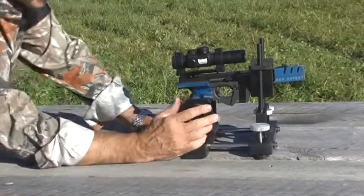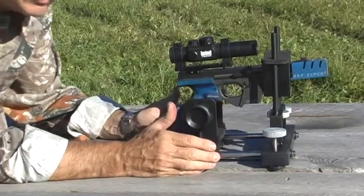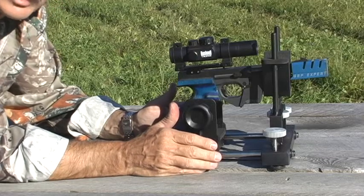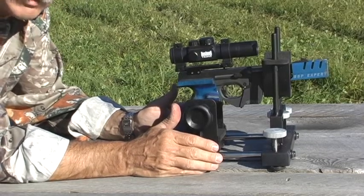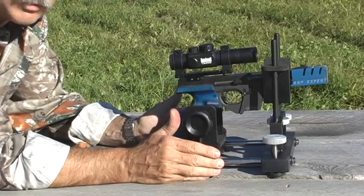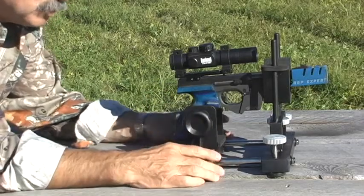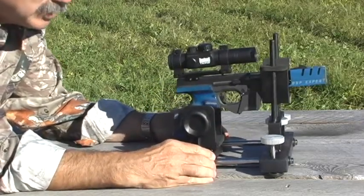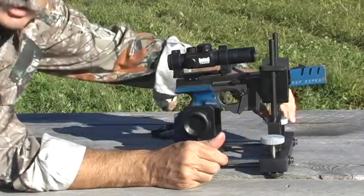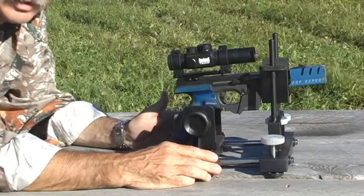Our next step, after the gun is fastened in the vise, is to look through the sight. What we want to do now is we want to get the reticle — either the crosshair or the red dot — dead center on our original point of aim. In our case, that's the cross target; if using a bullseye, of course, it's the center of the bullseye. Do not touch the sights. What you want to do is move the rest left to right for windage, and use these elevation adjustments to change the elevation until you get the reticle dead center on your original point of aim.